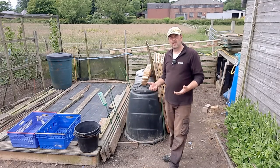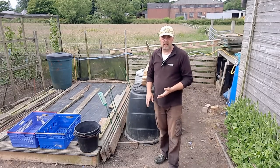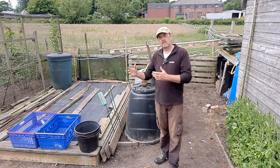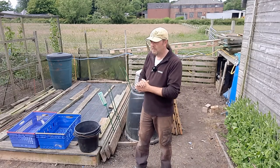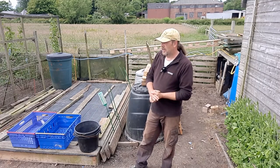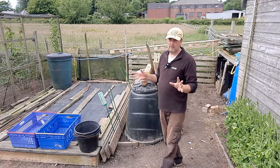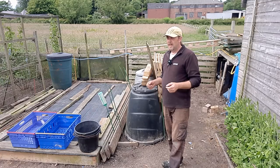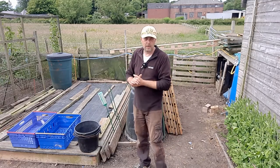I've sown some more brassicas - pretty much the same sort of stuff: broccoli, cauliflower, cabbage - just for later in the season, the October/November sort of time. I start to shut the beds down then, getting ready for the floods. We'll have a look around the allotment because the last time you saw this was around the 28th of May, almost three weeks ago.